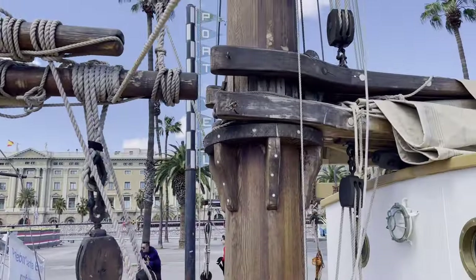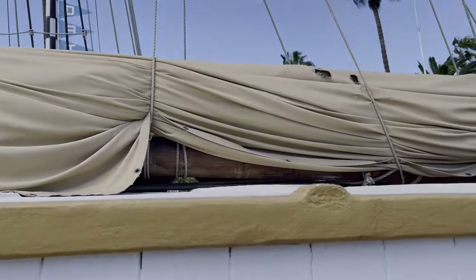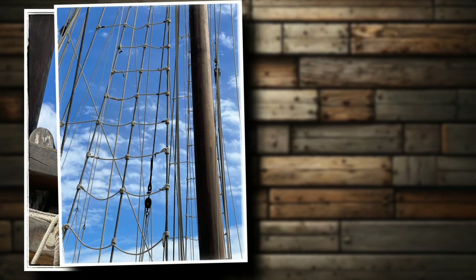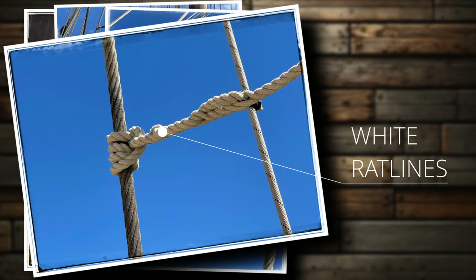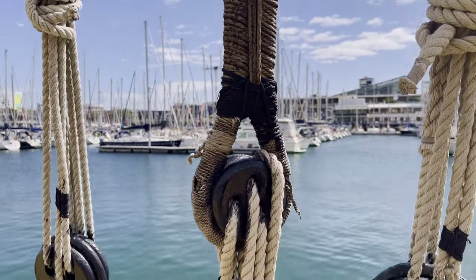Let's continue along the booms and observe how all these components work together. Just a few notes about the running and standing rigging. On Santa Eulalia and many ships of her time, shrouds and some other standing rigging are made of steel, which means that the black color is entirely appropriate for them. Meanwhile, the running lines are white, being made of rope. This gives us a good indication of what kind and color of thread to use when modeling this aspect of the rigging.